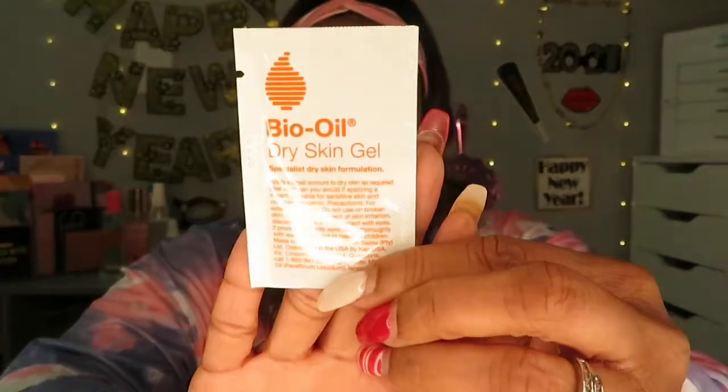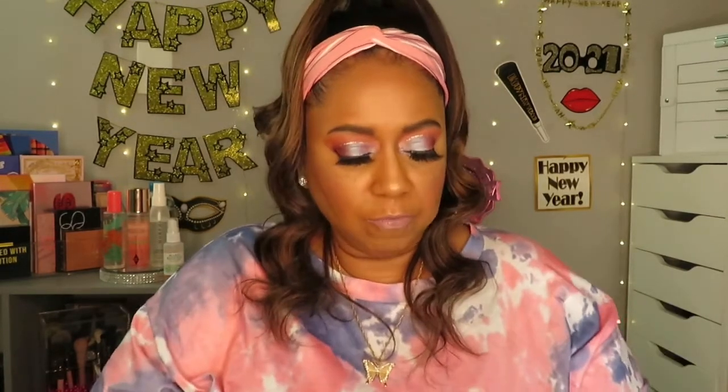This is Bio Oil for dry skin — right up my alley! It's an oil for dry skin. It's a little bit of product but it is oil so you'll be able to tell it can do something. I wish it was enough to do a whole body, but whatever.